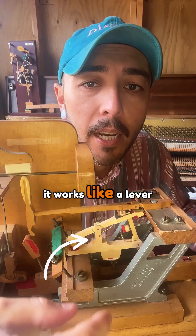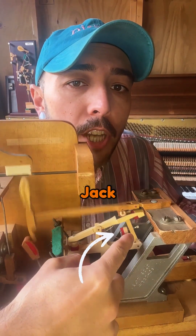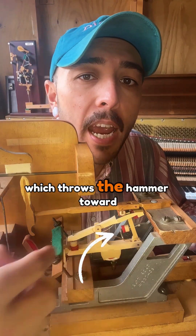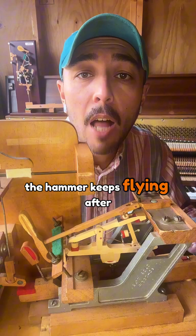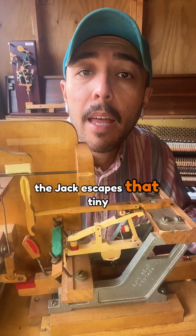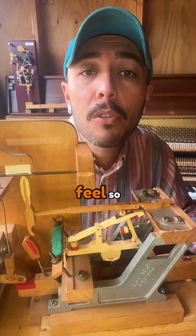When you press a key, it works like a lever that pushes the whippen, and the whippen launches the jack, which throws the hammer toward the strings. Here's the part most people don't realize: the hammer keeps flying after the jack escapes. That tiny escape mechanism is what lets a piano repeat notes fast and feel so responsive.